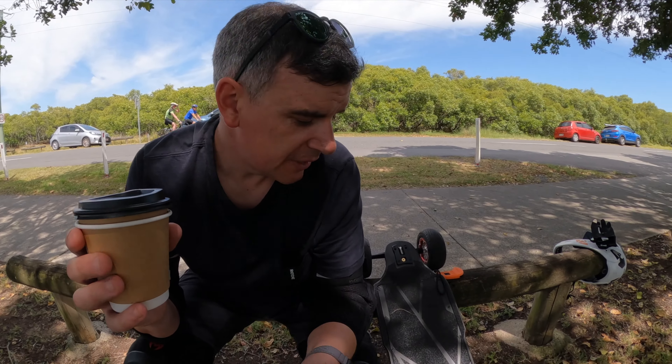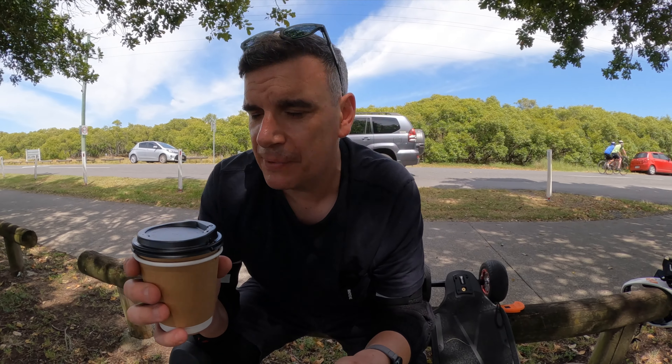That's it from me today. I hope you've enjoyed this look at the Meepo Ultra — I've really enjoyed filming this one and riding it. As always, if you've got any comments or questions, drop them down below. If you've enjoyed it, please give it a thumbs up. If you're new here, consider subscribing — getting close to that 10,000 number. And don't forget, we've got the New Zealand vlog and the Las Vegas vlogs coming up very, very soon. Until then, skate safe, wear a helmet, and we'll see you on the next video.